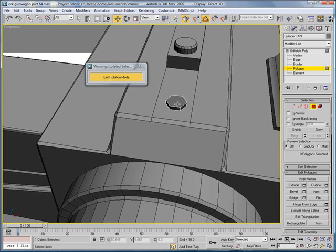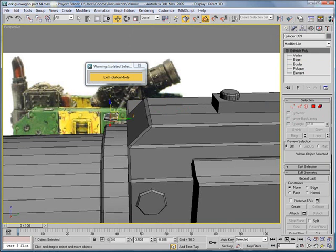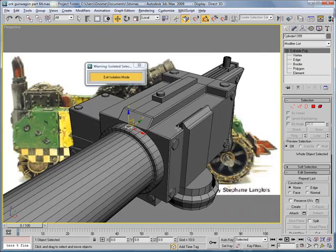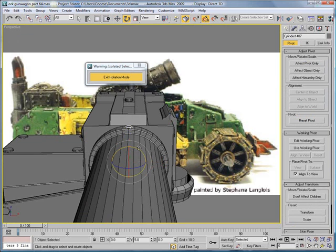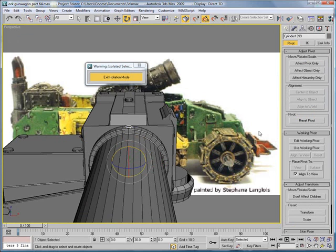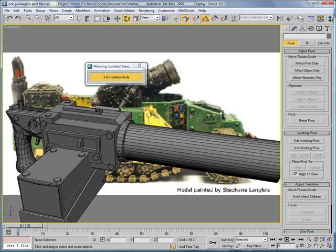Convert to editable poly. Polygon, select that. Edges, chamfer. Bring it down. Looks pretty good. Affect pivot only and align it to that. Rotate — do it 30 degrees, so do it 30 degrees 12 times, actually 11. Which gives you those.